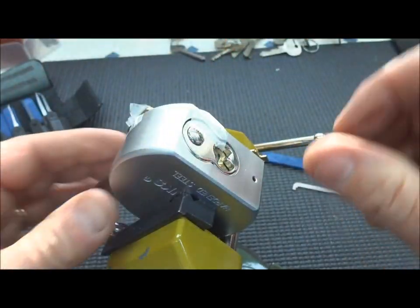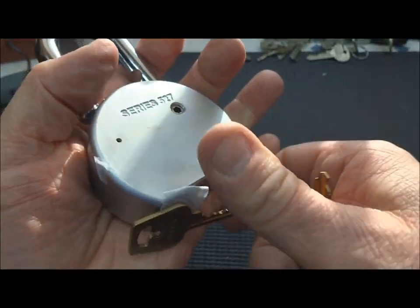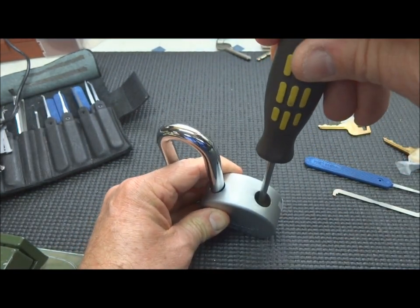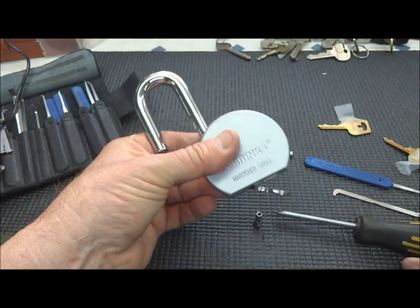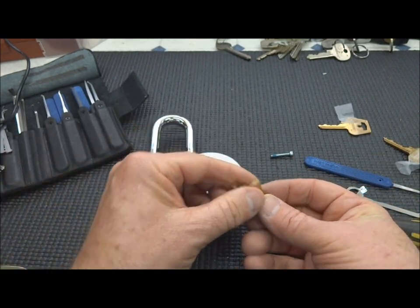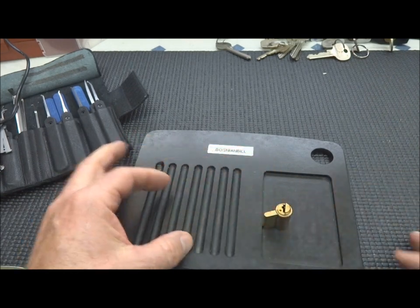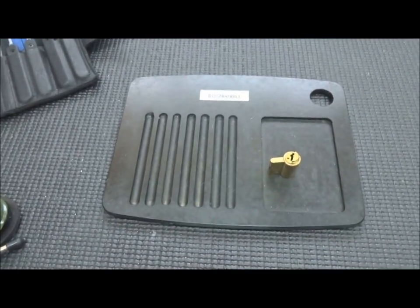There we go. Alright, let's open this thing up. We do have the keys, but I don't think we need them. Phillips — easy, I happen to have one. I was afraid it was going to be one of those weird Torx security bits. Let's move that out of there, move everything out of the way we don't need, and get the pinning tray in here. We're going to need a flat tip to get that C-clip off. I'll move the camera angle — there we go, that's a little better.